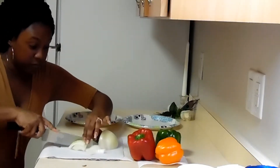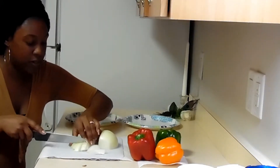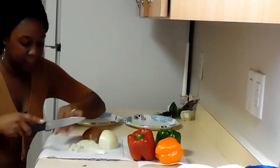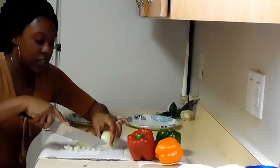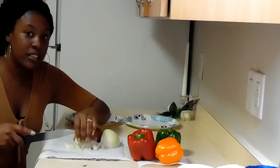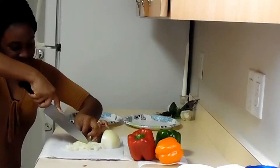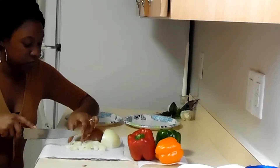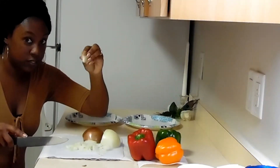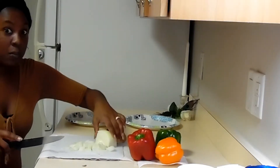My eyes are going to water — and there they go. Don't laugh at me. The pieces are jumping everywhere. Oh, one popped over here. When I get done cutting these onions up, I'm going to put them in a plastic bag. They're jumping everywhere. I think that's good enough. Oh, there go my eyes.